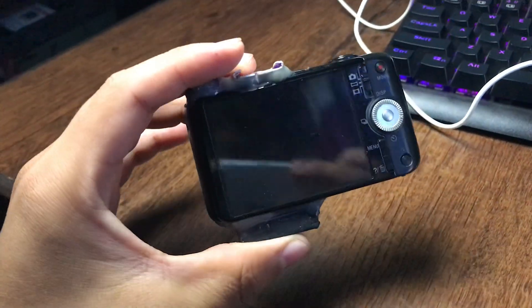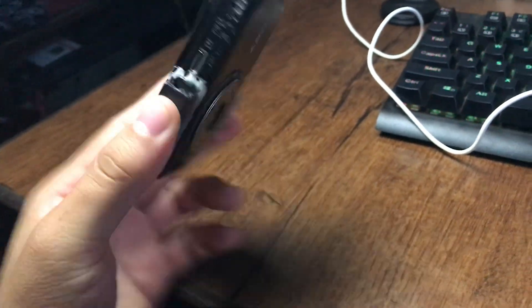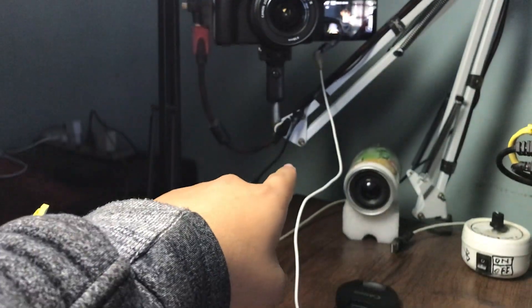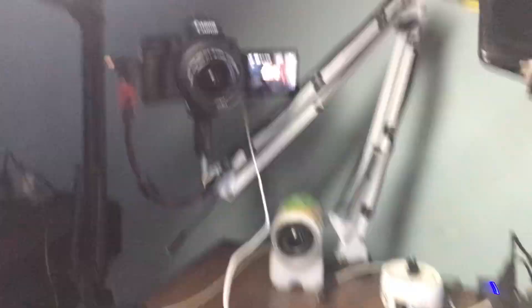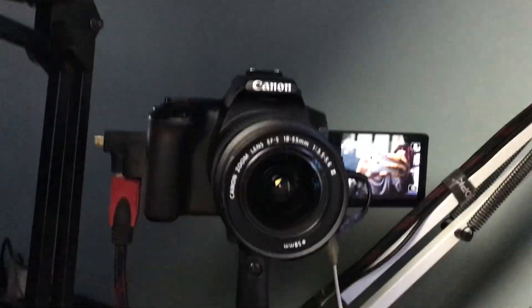We're going to be using the first method — the capture card method. I've connected and hooked up my HDMI cable to this camera. Here is our capture card, and we're going to connect it.